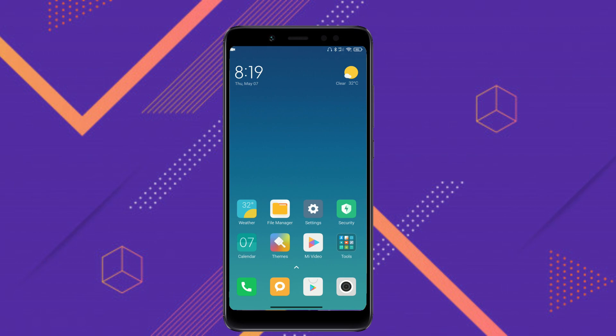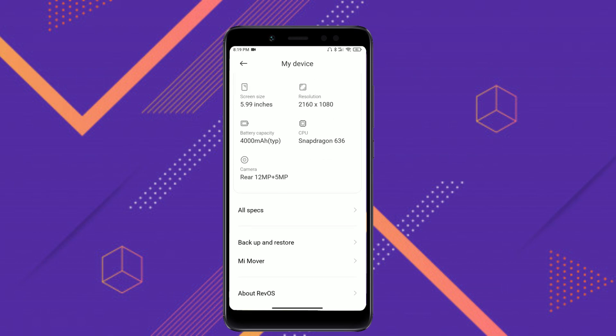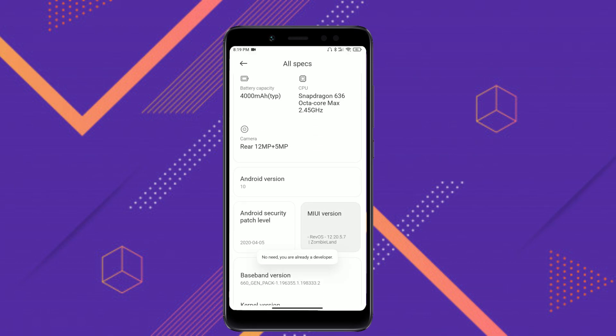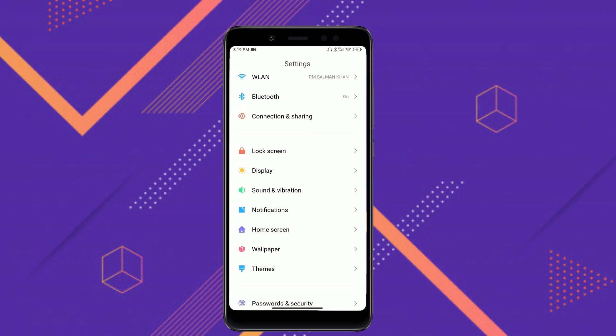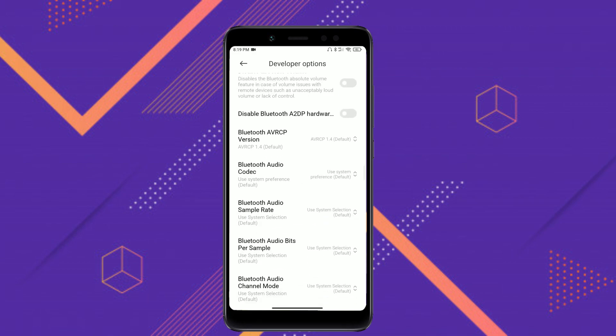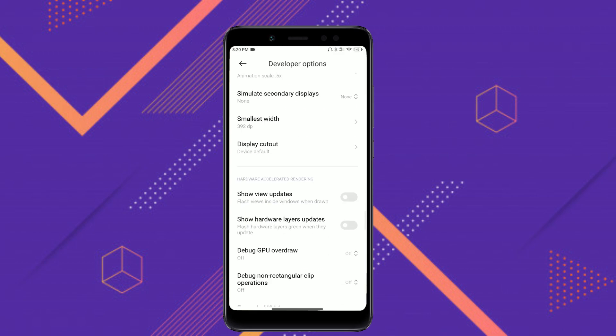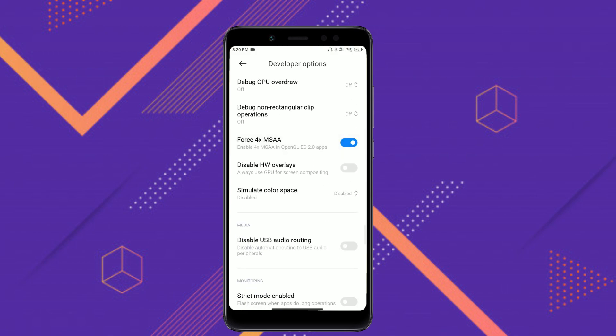Now for the fix: go to Settings, then About Phone, and tap on the MIUI version 7 times to enable Developer Options. Go back, then go to Additional Settings > Developer Options, scroll down, and set all three animation scales to 0.5. You can also enable 4x MSAA if you aren't getting the desired result.